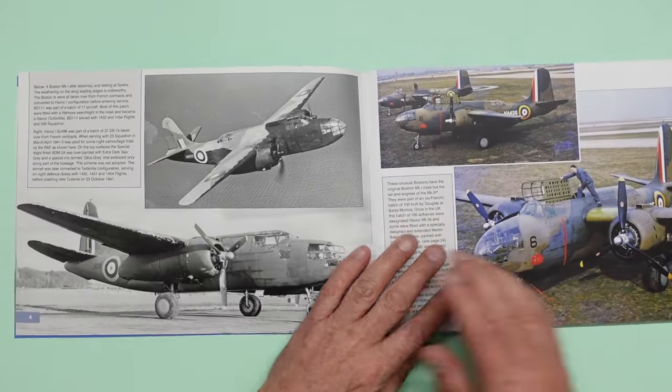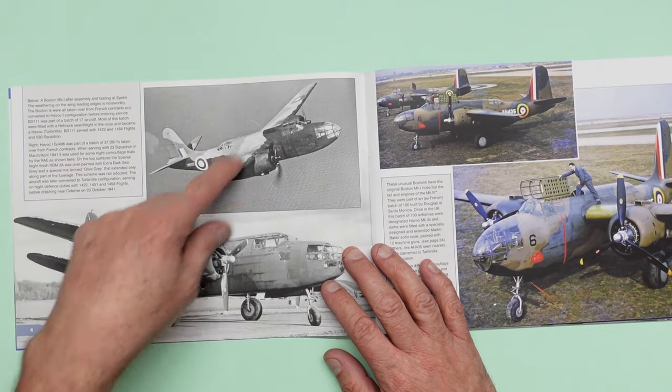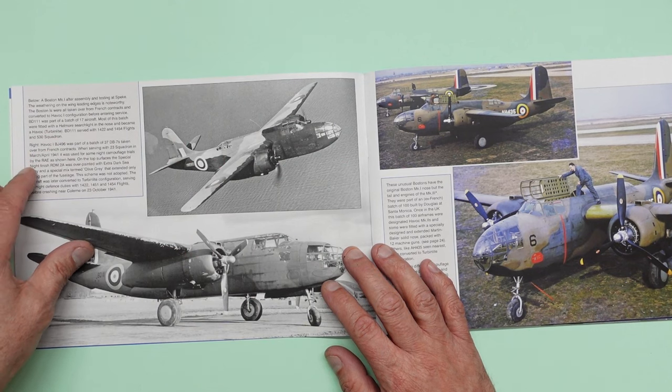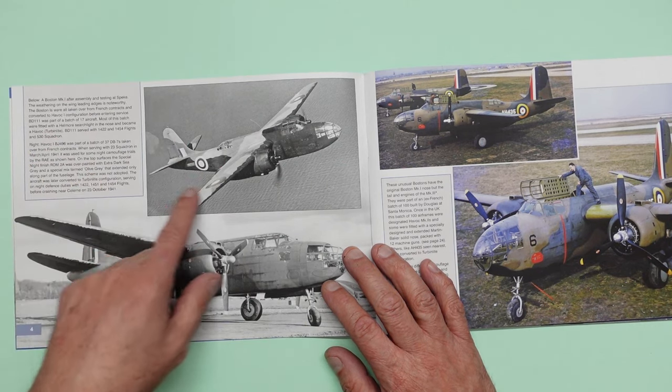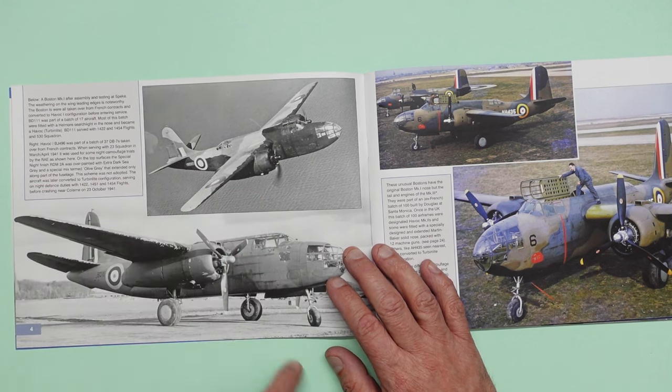Going over the page here we have a really interesting scheme. So this was a night fighter that was covered in an olive extra dark sea grey and olive grey that extended only along part of the fuselage. That would be an interesting little subject to make.